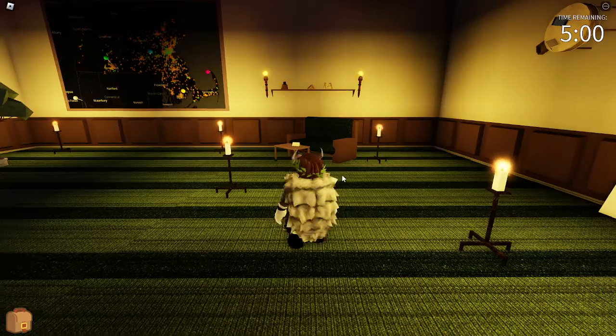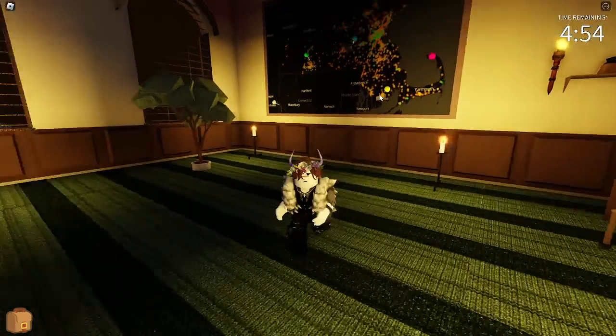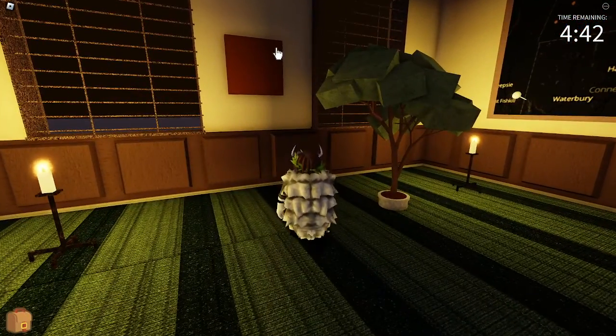So first we spawn, and we have to remember the color of the pins here. It's white, green, blue, yellow, and pink. Put those here: white, green, blue, yellow, and pink. Now we have to find matching colors on these things.